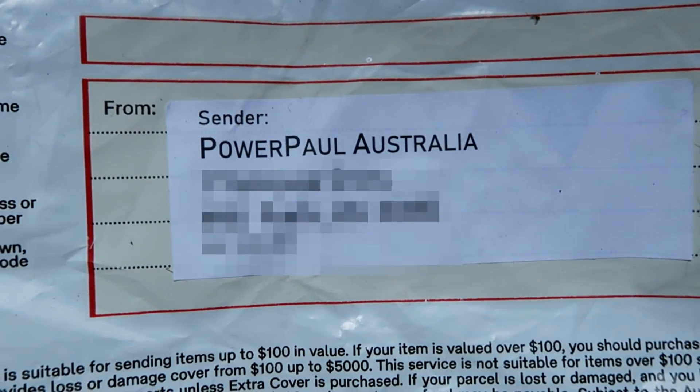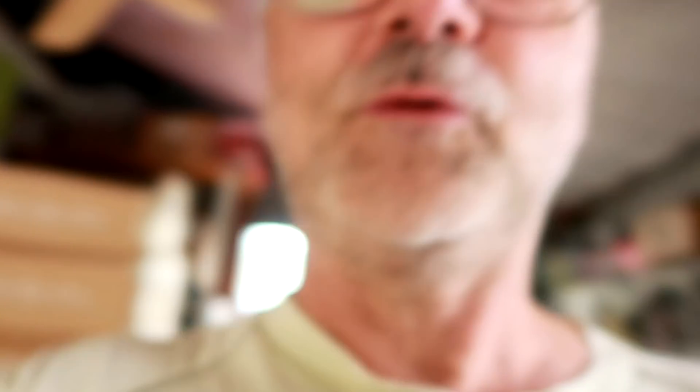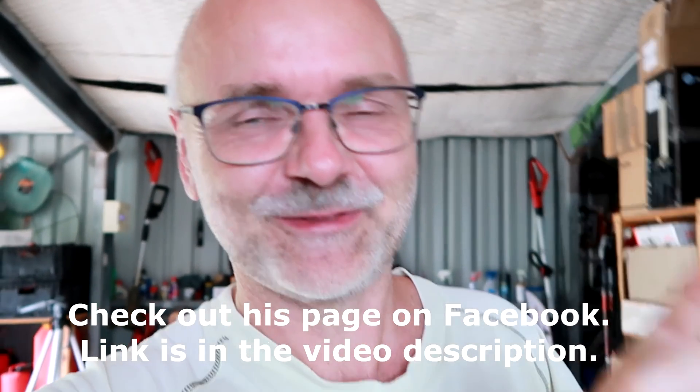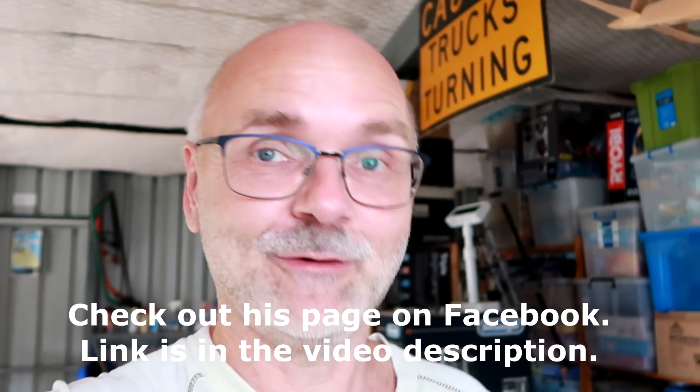Just this week I got a delivery from Power Paul Australia. Paul was so kind and he made a little donation to the off-grid garage here. Paul is an amazing guy - we are texting on Messenger all the time. He's got his whole house off grid already.